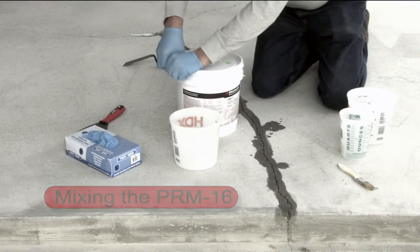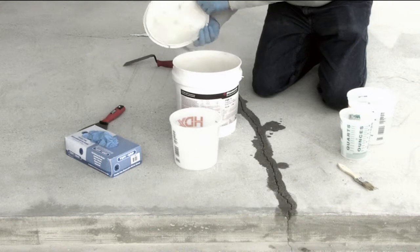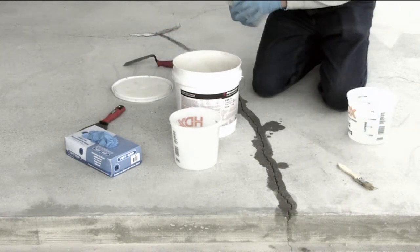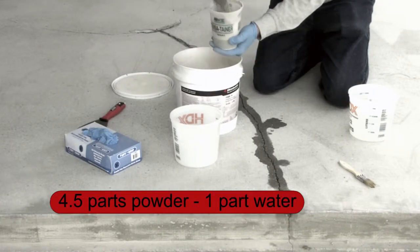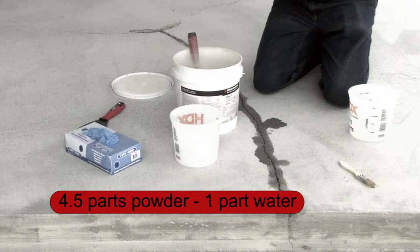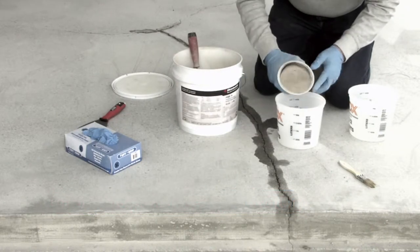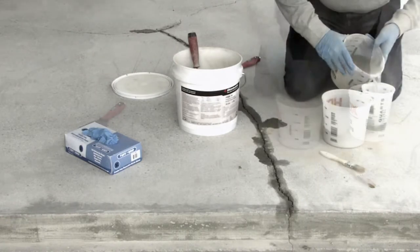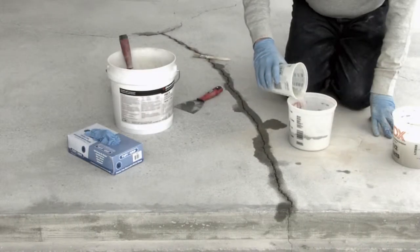For a full 16-pound kit of the PRM, you will need one quart of clean water for mixing. To mix a smaller amount, like we are here, we will use the ratio of 4.5 parts of powder to one part of water. Use the calibrated containers to ensure that our proportions are correct.